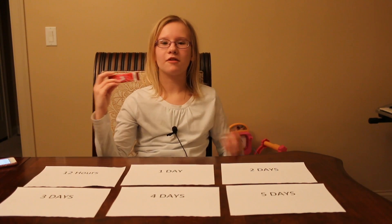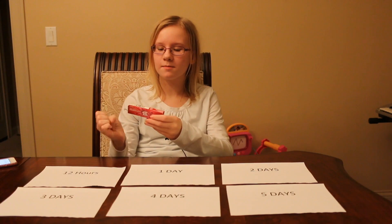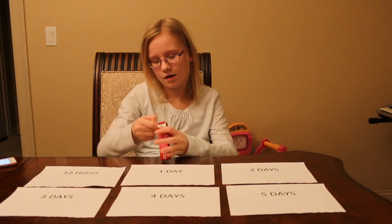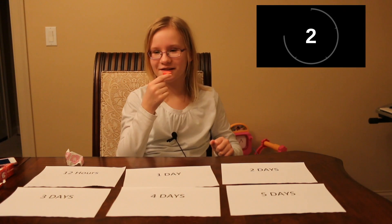We will find out by chewing this gum. The flavor is strawberry. Now let's chew up this gum. I'm going to be chewing this gum for five minutes and my dad is going to keep track of the time. He'll tell me when to stop. Are you ready, Dad? Ready. Ready, set, go.